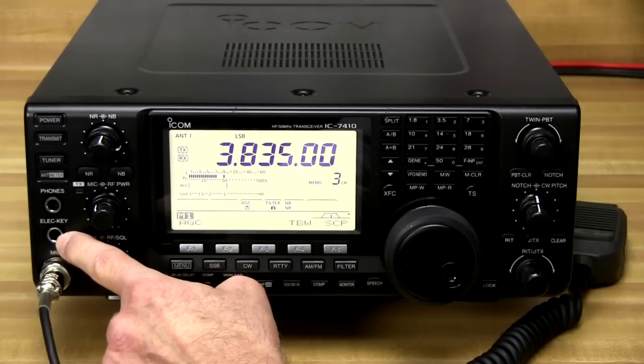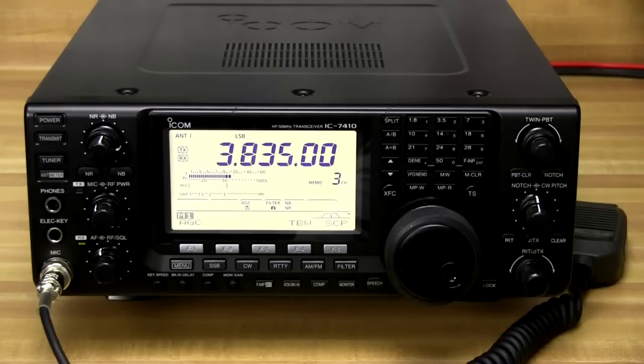And there's an electronic keyer input here for attaching a key. Of course we've got the standard microphone input. ICOM brings out the best DSP performance, combining more than 10 years of DSP technical know-how and much faster DSP processors.